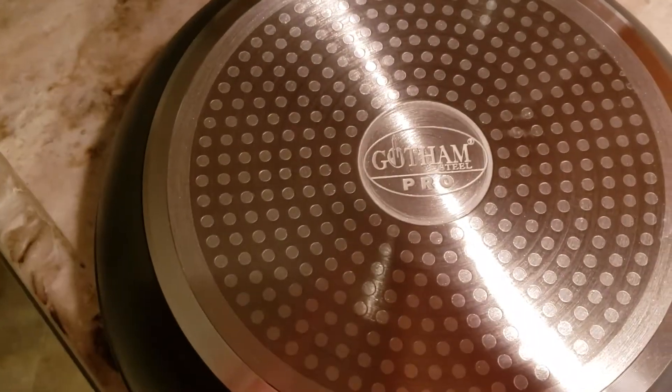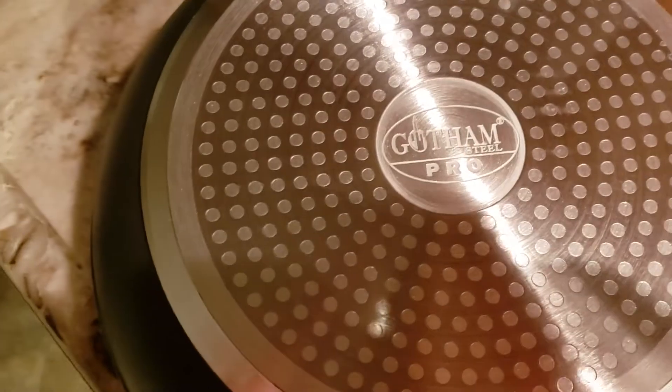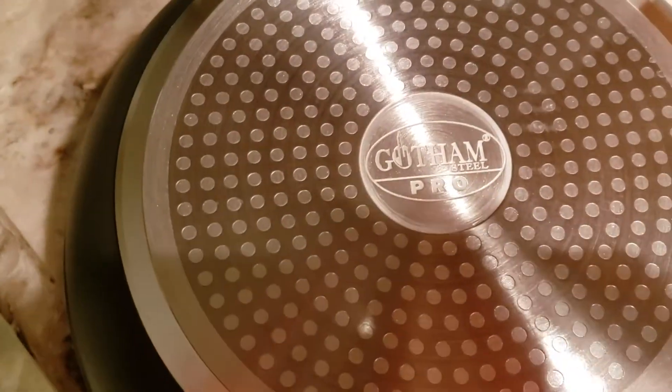All right, we got a Gotham ceramic pan here — do they really work?